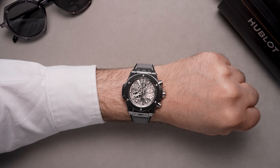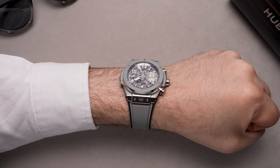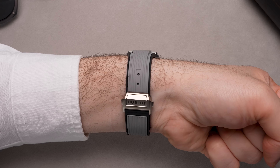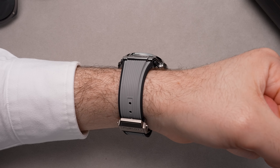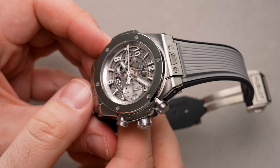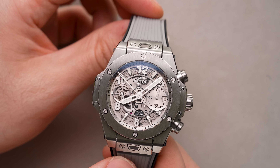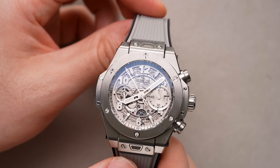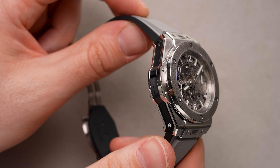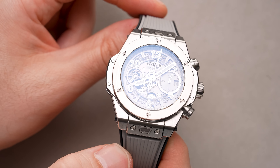Taking a look at the case, it clocks in at 42 millimeters in diameter, 14.5 millimeters thick, and 52 millimeters lug to lug, with 100 meters of water resistance. The titanium case is mixed finished but primarily satin brushed — you'll only see polished accents on the bezel and the beveling of the lugs. That vertical satin brush continues from the top lug hoods all the way down through the satin bezel, with just little polished Hublot screws as accents.